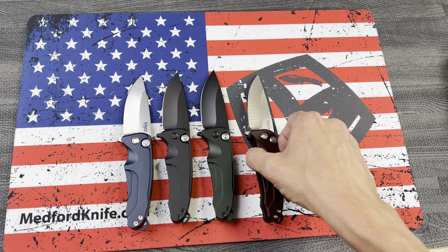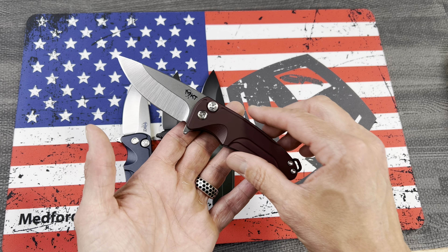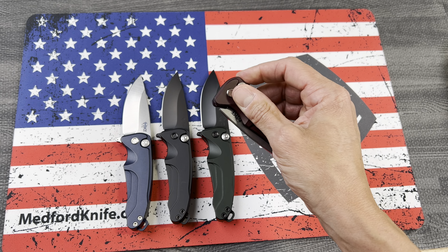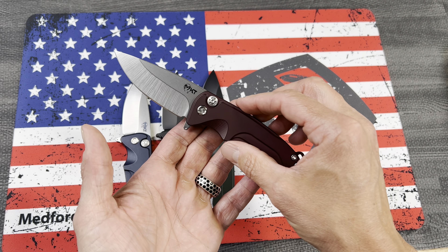What's going on guys, Clay with theknives.com. I wanted to show you the Medford Knife and Tool Smooth Criminal — 3-inch S35VN steel plunge lock flipper.